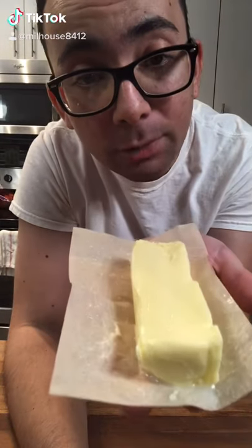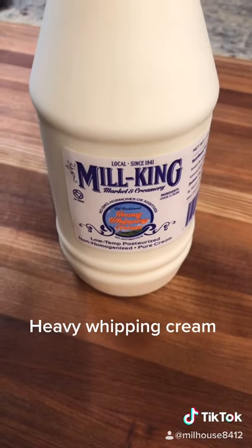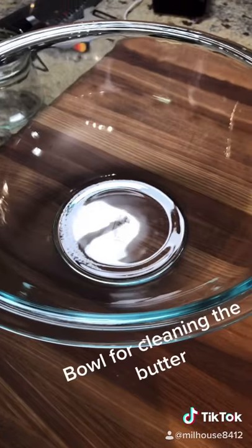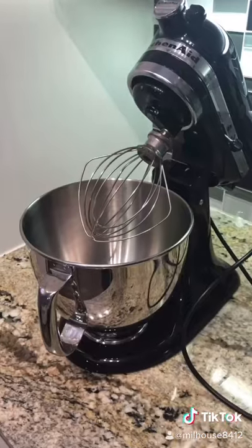Since I'm not making that dough, I might as well make my own butter. So to start making our butter, we're going to use heavy whipping cream, a large bowl which we're going to use to clean our butter, and a wooden spoon which we're going to use to help clean our butter as well.